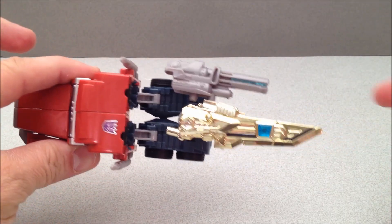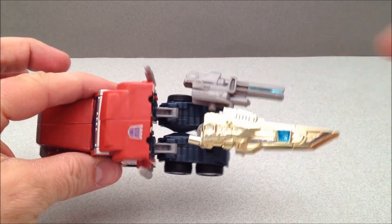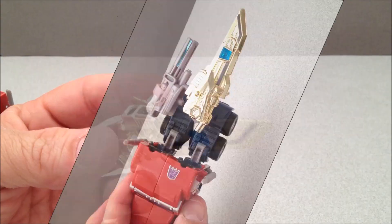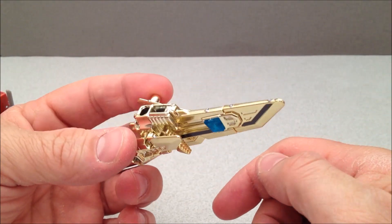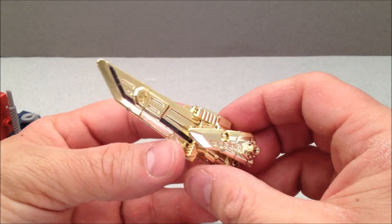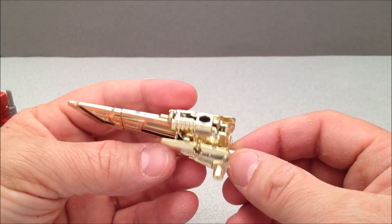Now he does have weapon storage in this mode. His Arms Micron will plug into his normal gun and that has a side peg that plugs into that little port there. Looks kind of weak, but you can do it. Here's his Arms Micron — it's a golden sword and it looks amazing. I love the way this looks. This is one of my favorite looking weapons of all the Arms Microns that I have.